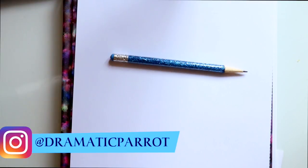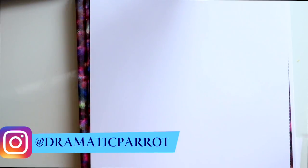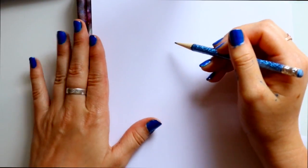Here we are for the last Descendants tutorial. So far we have done Mal, Evie, and Carlos. Now for the last part of the Fantastic Four, we have to draw Jay from Disney's Descendants Wicked World. It's the cartoon version of Descendants — an easier way for you guys to draw them. So let's go ahead and get started with Jay.